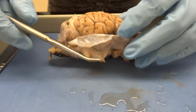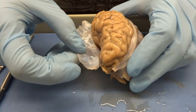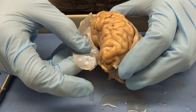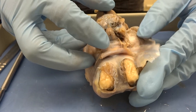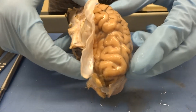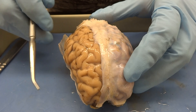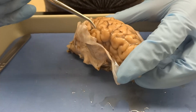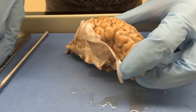Once you've identified all of your external features, then you want to very carefully start your dissection. What I've done here is I've already taken apart some of the dura mater — you'll see it's the consistency of paper, and it follows all the way around these optic nerves and around the pituitary gland. So when you start your dissection, you want to completely remove all of this. It also folds down into the longitudinal fissure, so we're going to take all that off.